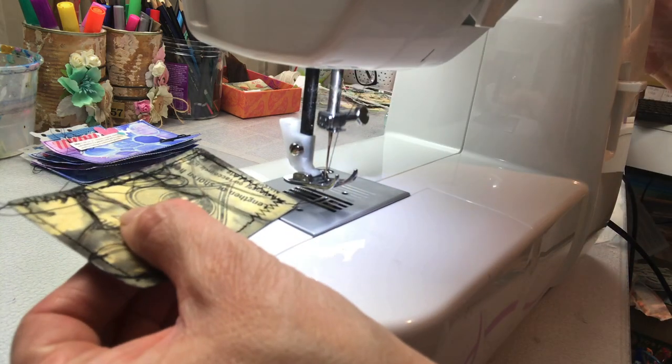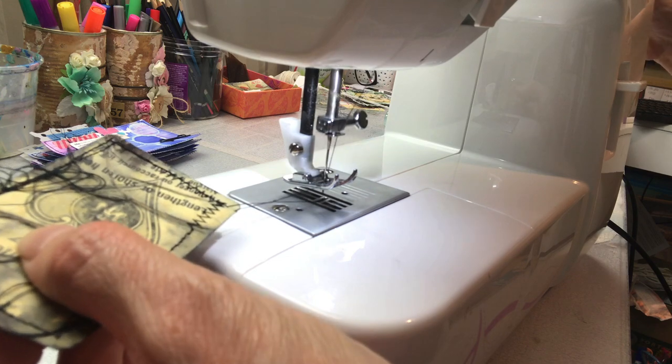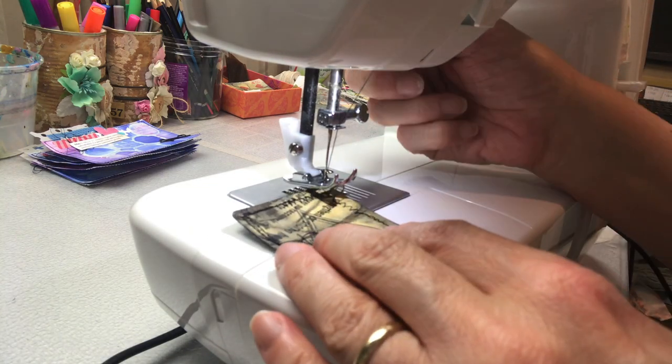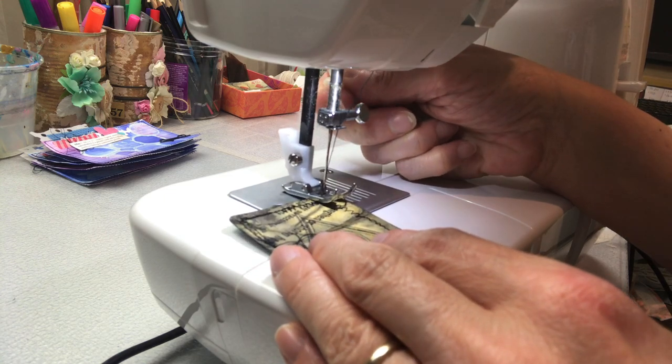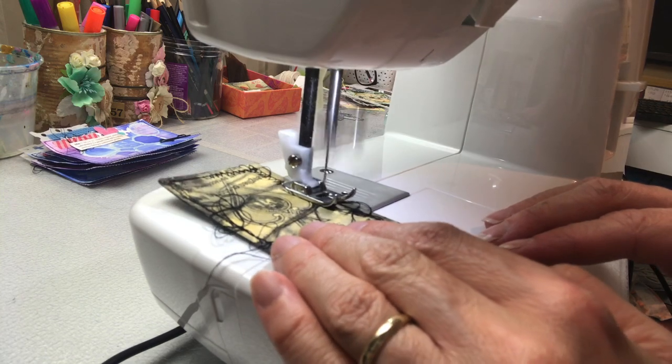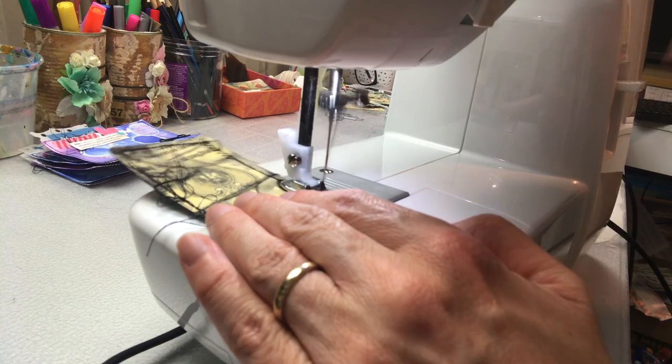I'm now going a second time around the card, just with running stitch. I tend to like to go twice around — I just like the look that it gives. In this corner I've gone a little bit too far off the edge; that's okay, just pop it back underneath the sewing machine.